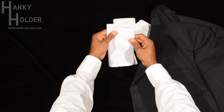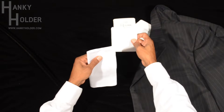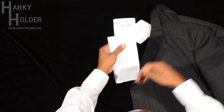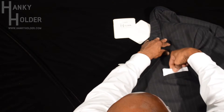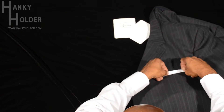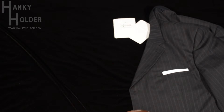You basically fold it the width of the pocket. You're going to back the fold with the hankie holder to keep the fold from drooping down. You put the fold in the pocket, make the adjustment depending on how much you want it to show, and there you have the old school.